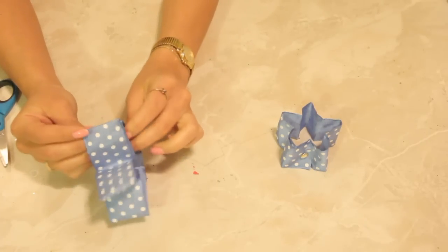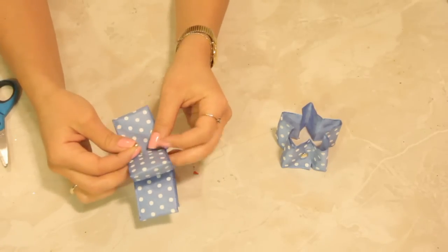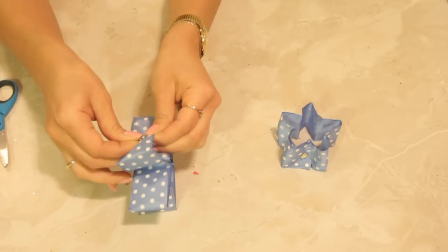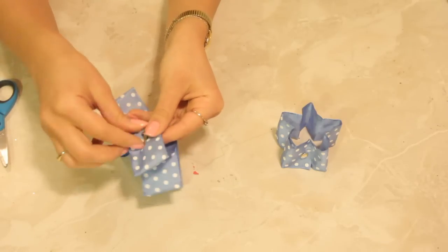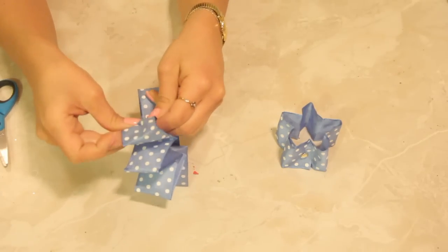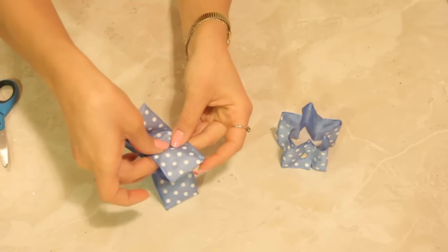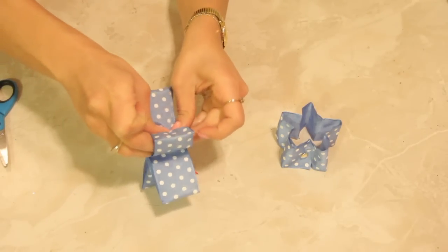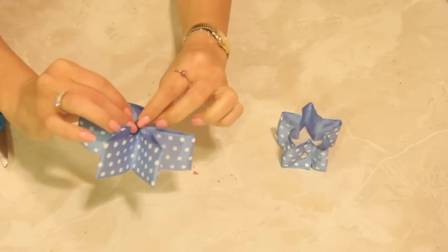So we're going to take a little brad and we're going to just pop it through the ribbons here, just one at a time — being careful because this can poke you, you don't want it to poke you. And then we'll do the other side, pop it through — there it goes. Okay, go inside and pull the little prongs apart.